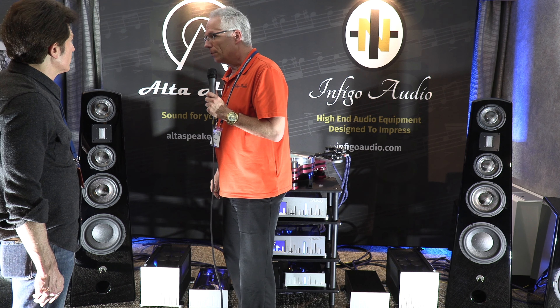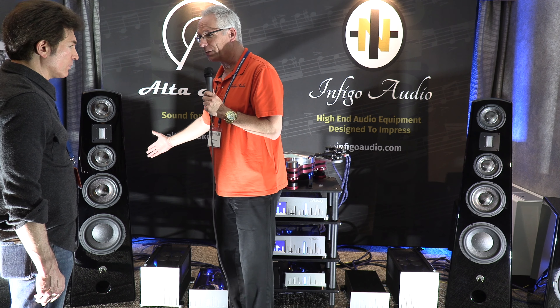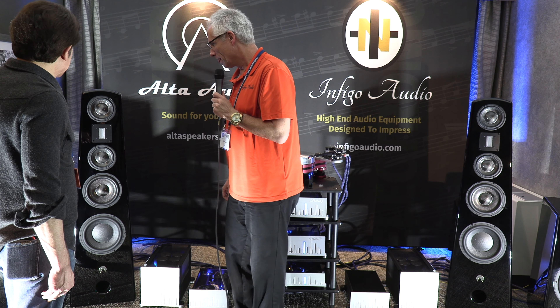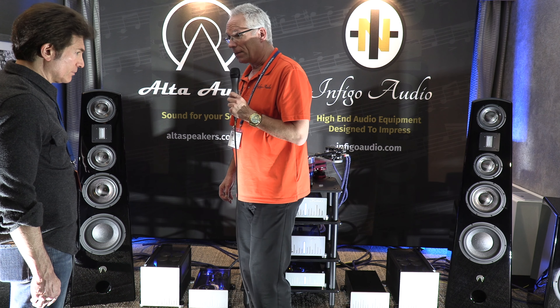So you like the dipole presentation? I do like the dipole presentation. I seriously think this is Mike's best speaker he's ever made. Has Alta just recently released the subwoofer? Yes, very recently. And that's completely passive? It's completely passive.